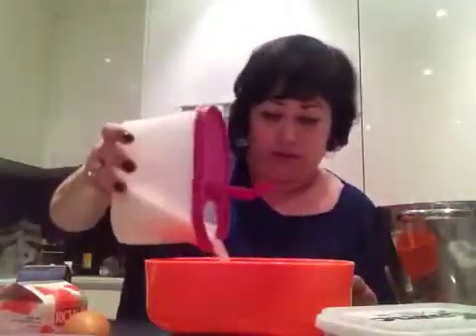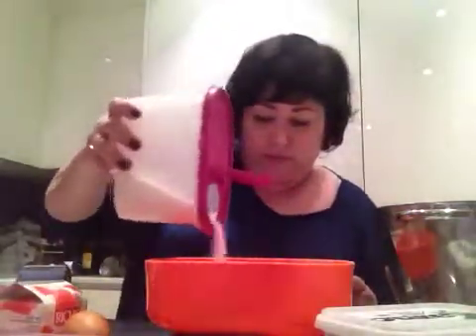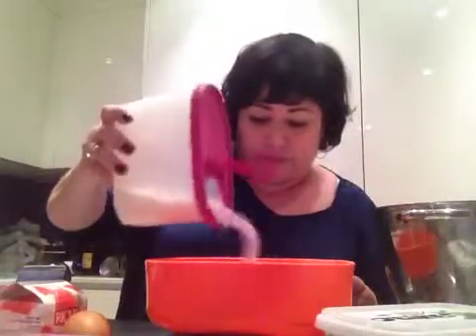Ensuite, je mesure 100 grammes de sucre. Voilà, 100 grammes de sucre.